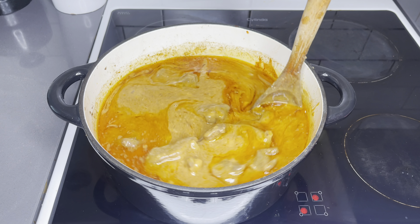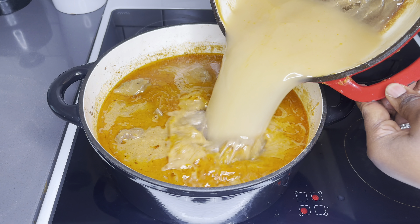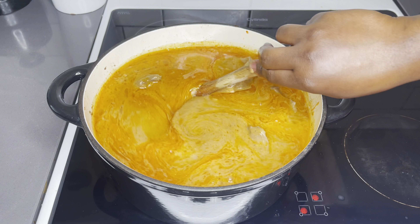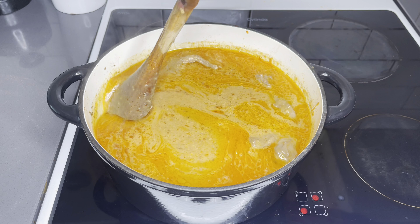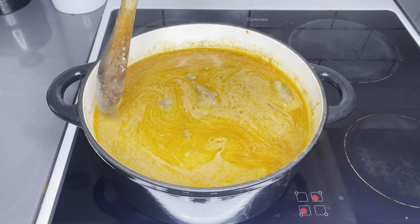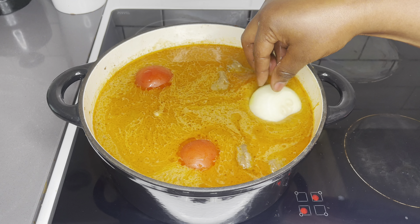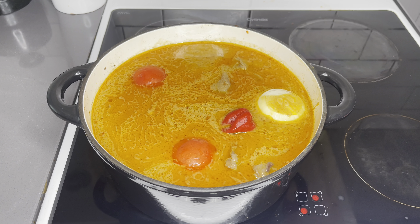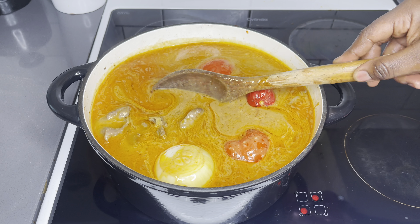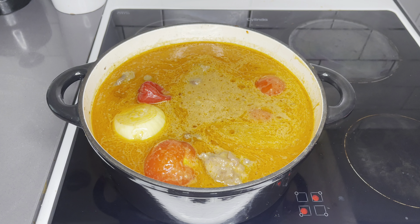Stir everything together gently. This looks very nice and thick, but we want to add a little bit of water to loosen it — we do not want it extremely thick. I went in with about two cups of water. This is going to cook for another 40 minutes so it will thicken up a lot more. I'm also going to add in three fresh tomatoes, one large yellow onion, one hot habanero pepper, and one carrot. I'll cook these together with the soup, and once they're nice and soft I will remove everything, blend it, and add it back to the soup.